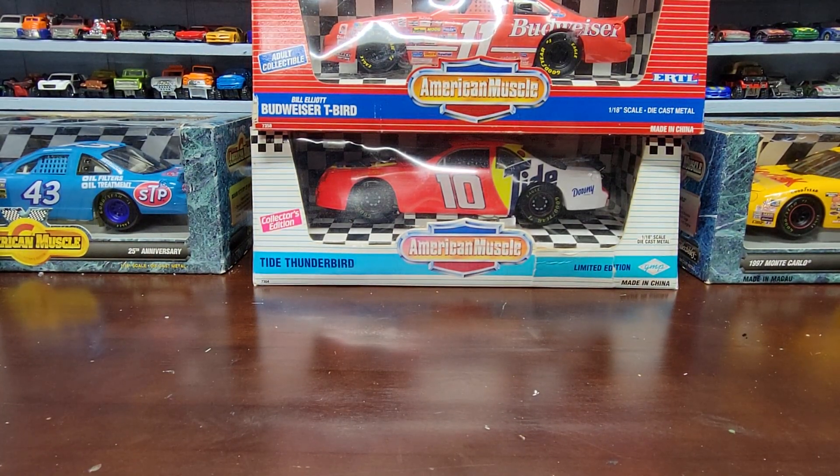What's going everybody, welcome again back to the channel for another NASCAR diecast review. Today we're not going to be reviewing one diecast but multiple cars that I bought a while back — probably about two months ago from the flea market. This was half of a collection, and we're going to do the other half of that video today.